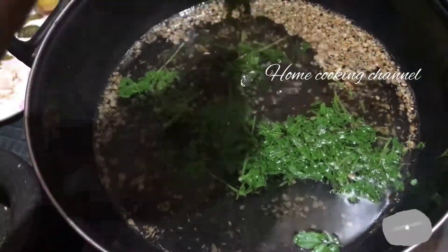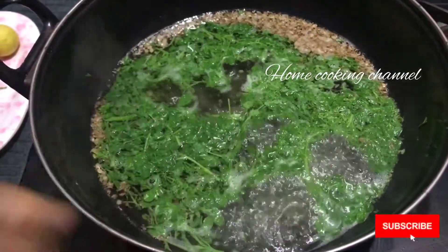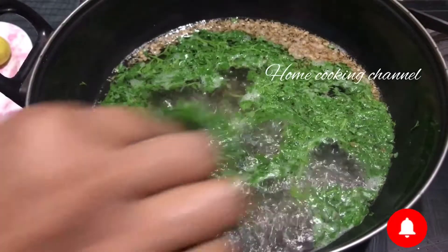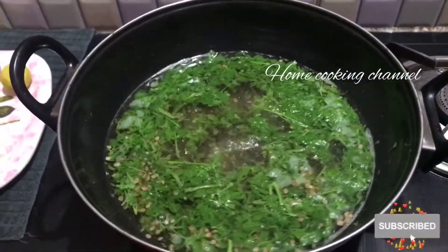Cook the whole pan. You can cook the whole pan and paste it.